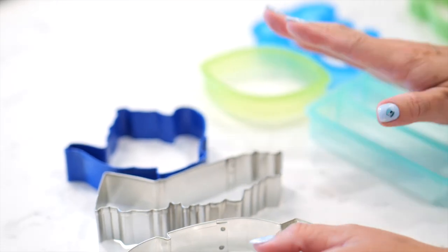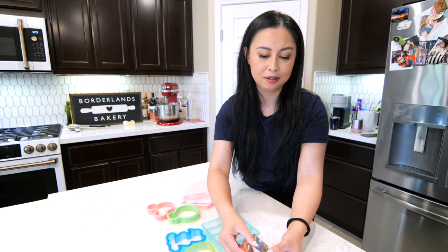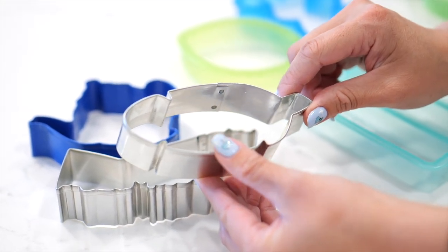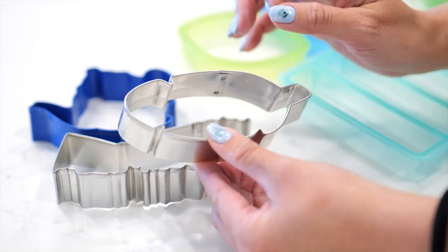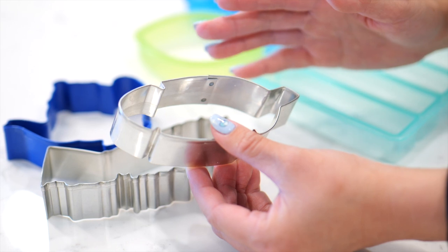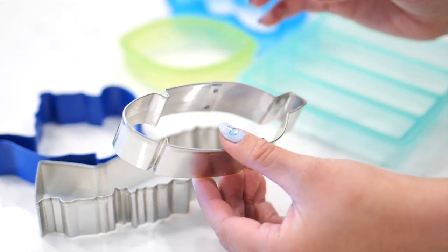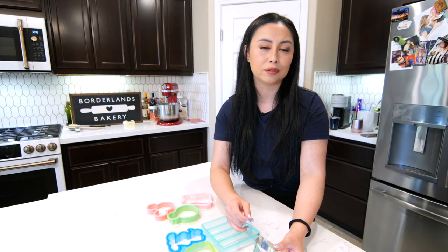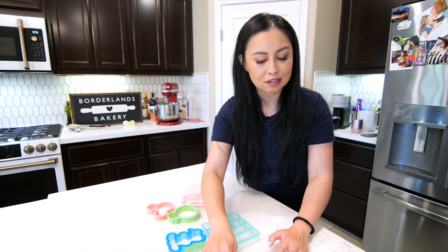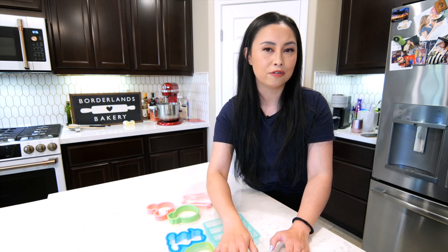The thing to look out for is that these are very thin pieces of metal, so they are somewhat pliable. If you're using really cold dough or you have mix-ins like chocolate chips in your dough, sometimes that can warp the cutter. That's going to be a risk no matter what kind of cutter you use unless you're using a very strong certain type of 3D printed cutter. Metal cutters are the most easily accessible and in general the most affordable option.